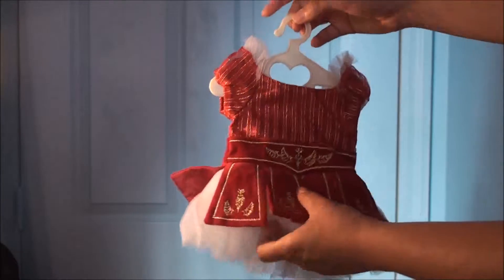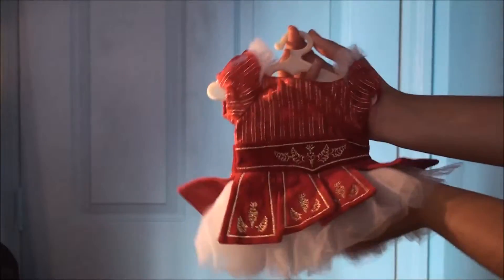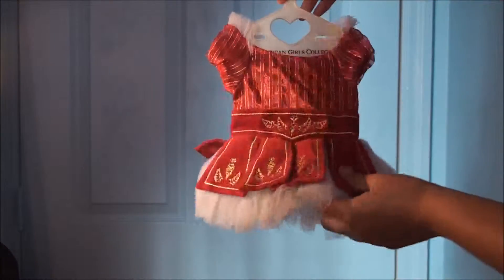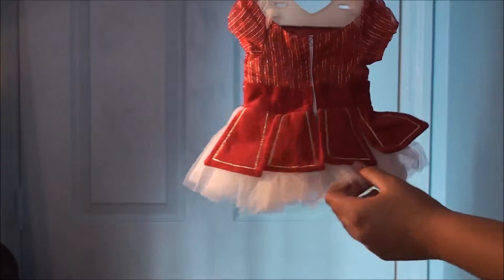This first one is the ballet outfit, and it's a little tutu. I'm going to fluff it up some — let's see if it will fluff up. I think it's for the Nutcracker. It's so cute though.